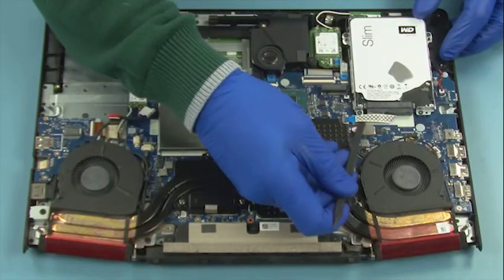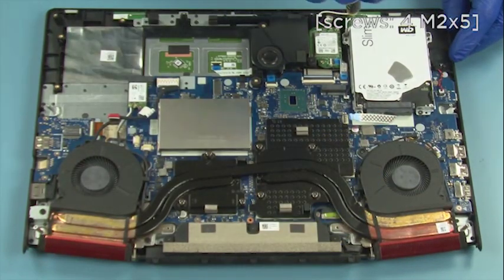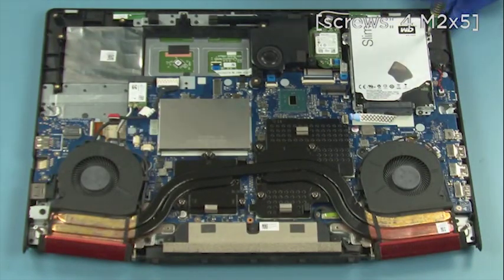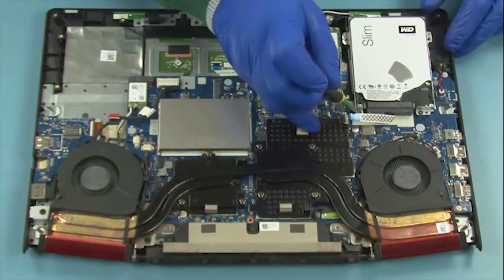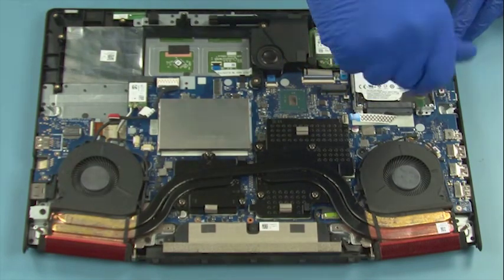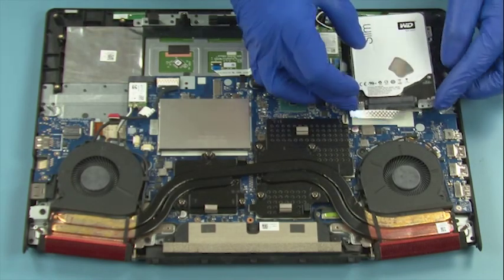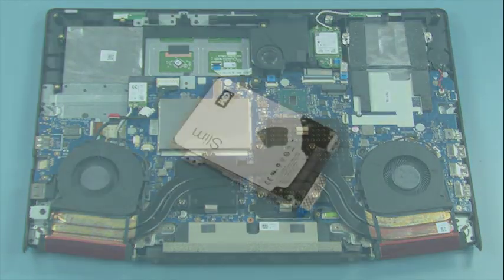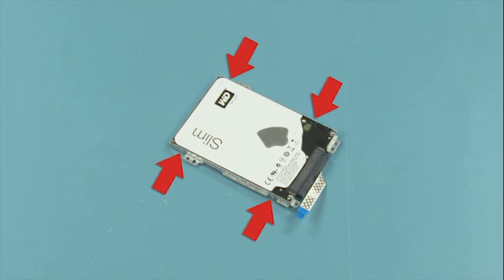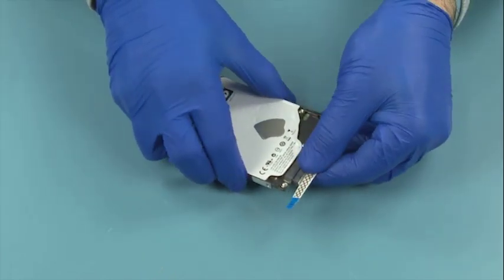Disconnect the flat cable. Remove 4 screws. Lift up to remove the drive. Remove 4 screws. Slide the drive out of the bracket. Disconnect the flat cable from the drive.